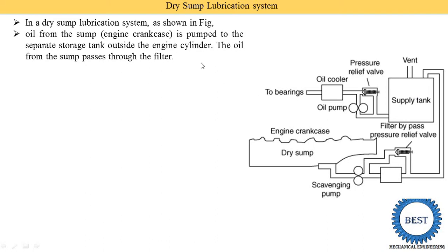The oil from the sump, which is called the dry sump, passes through the filter. Here is the filter and here is the scavenging pump. First the oil from the dry sump enters the scavenging pump, then it is supplied to the filter, and after the filter it is supplied to the separate tank or supply tank that is provided outside the engine cylinder.